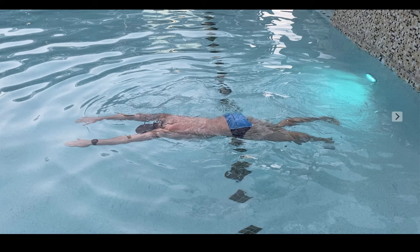Hey everyone, Ryan Ecker here with Peak Endurance Solutions. In this video I'm going to be going over a couple basic drills that I like to use with beginners to help get them a little bit more comfortable with what it feels like to be horizontal in the water, or to be parallel with the bottom of the pool.